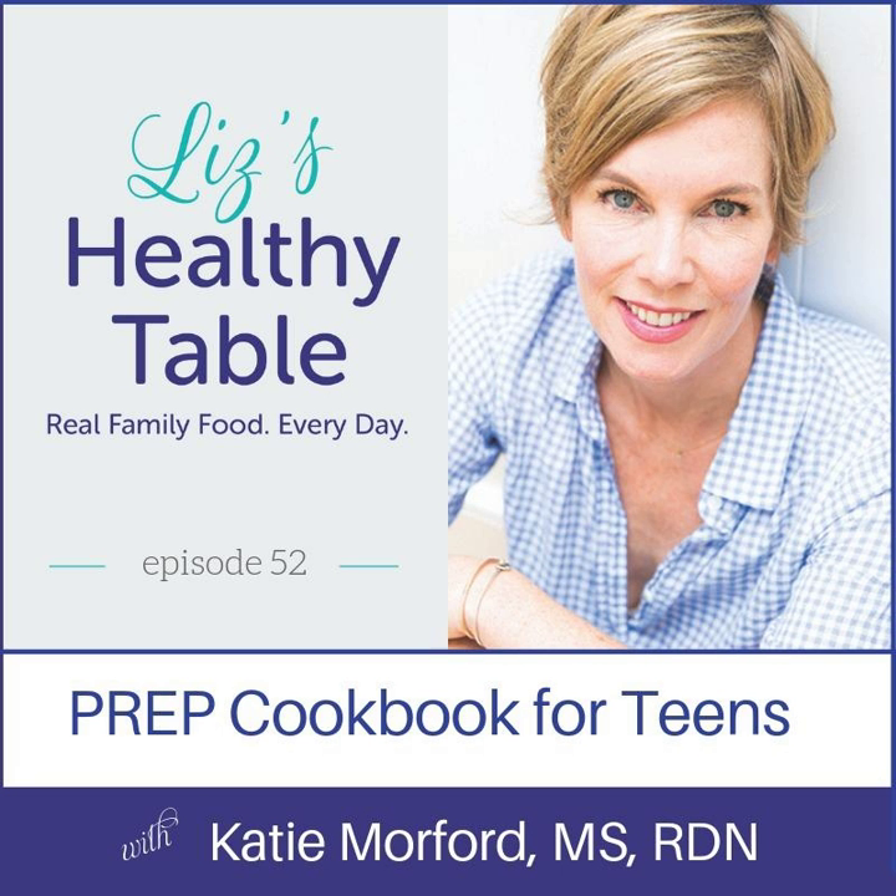A reminder to all my listeners: we are doing a giveaway — one lucky US winner will win Prep: The Essential College Cookbook. Head over to LizsHealthyTable.com/podcast and enter for a chance to win in the show notes from this episode. If you love the show, post a review on iTunes or Stitcher Radio wherever you get your podcasts, share it with a friend. And as always, thanks for listening to Liz's Healthy Table.